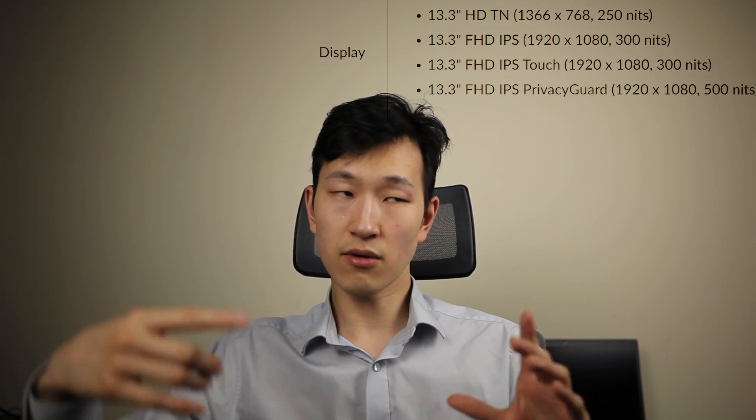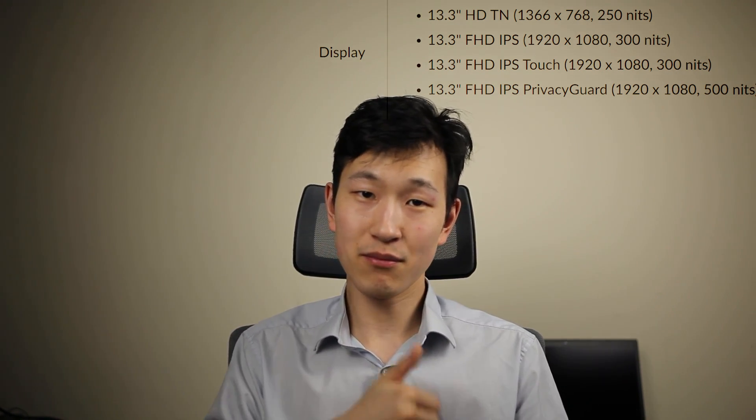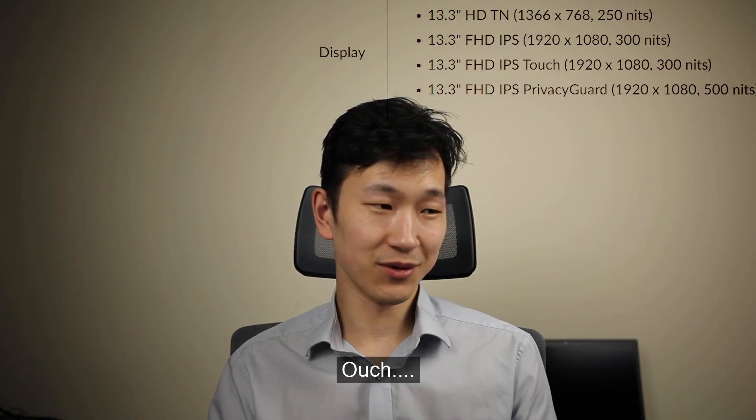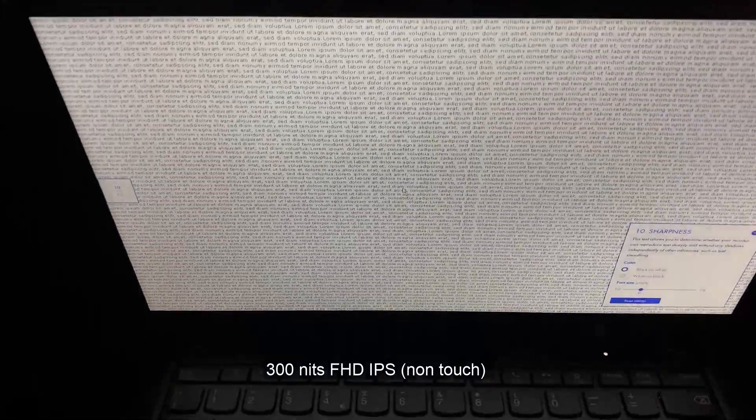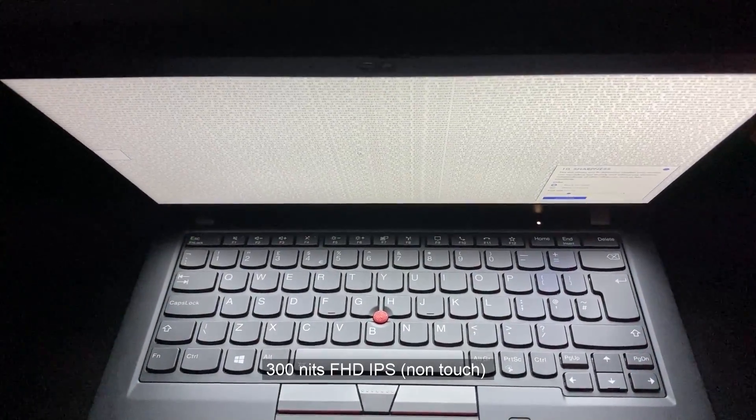Be a little bit conscious about the 500-nits privacy panel — only get it if you really need the privacy side of it. Even if you switch off the privacy function, the viewing angle is still not quite as good as a standard IPS panel. Also, the 500 nits is not really 500 nits if you switch on the privacy filter, and generally it seems not quite as bright as advertised. In the UK, there's also a TN panel option — it seems a little strange on what is otherwise a premium, portable, powerful up-to-eight-core laptop. The IPS screen quality and viewing angle are very decent as per IPS panel technology.